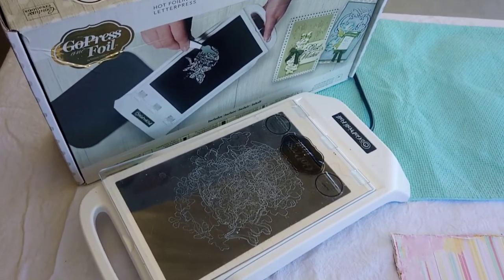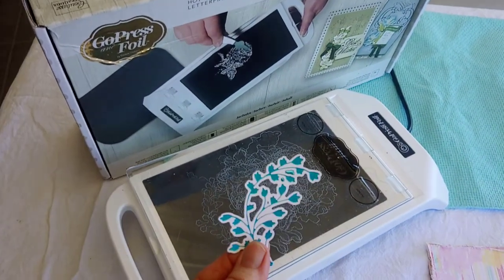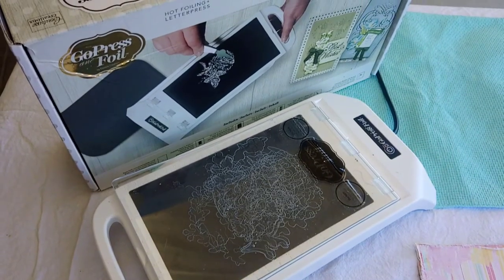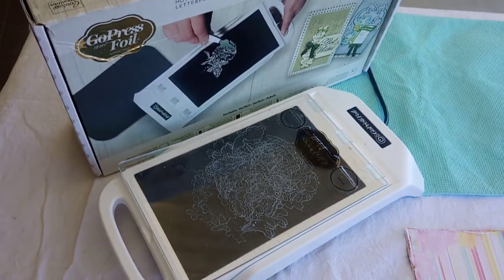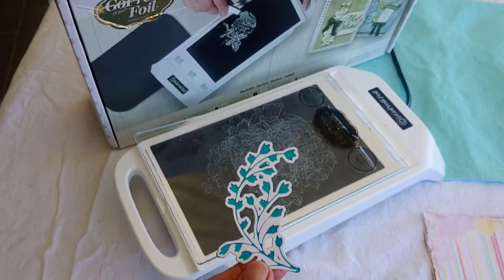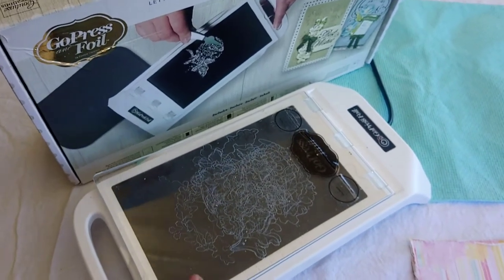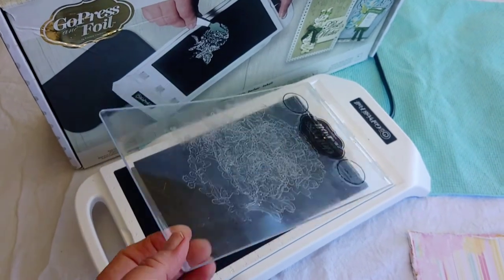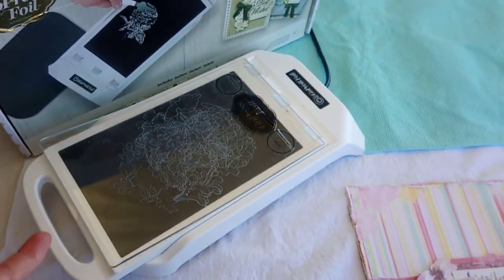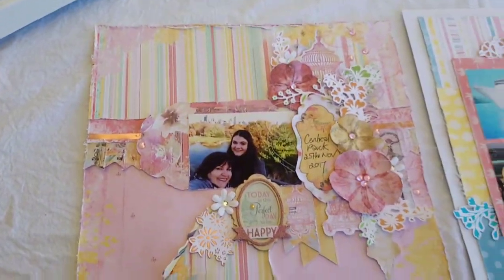All three classes will be using the Go Press and Foil machine, along with the new cut and foil dies. These aren't yet available, so these ones we're using will be released at the show — you'll be the first to get them. You'll also receive one in your kit to keep. As you can see, it does cut the top plate of the machine, but you can get replacements for those, just like you can with your die cutting plates.